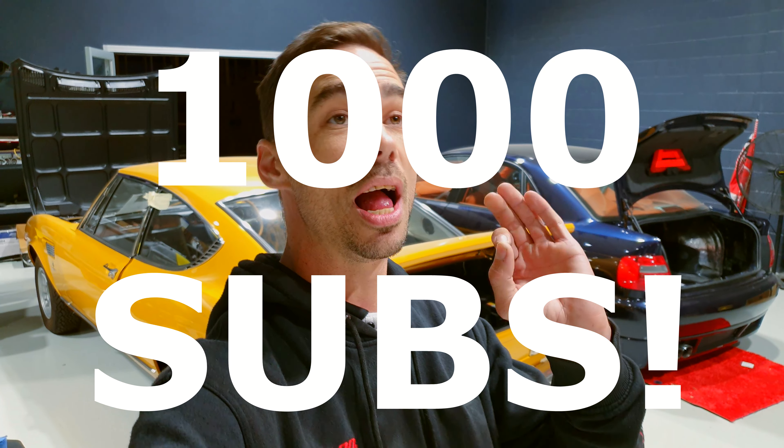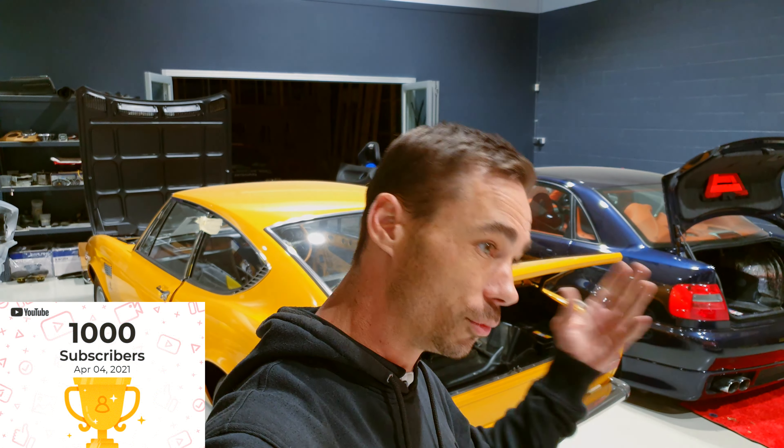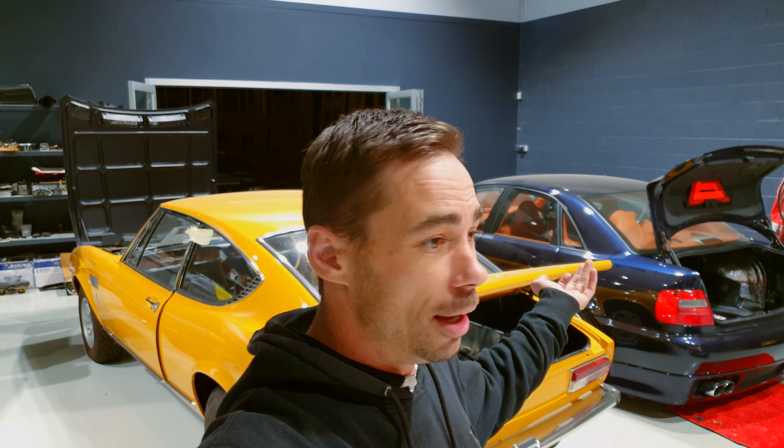I can't thank all of you guys enough — we hit a thousand subscribers! Thank you guys so much. I really really do appreciate it. I honestly didn't think my channel was going to do what it's doing at this point in time. It's been going for a couple of years now but we made it to a thousand, thanks to you guys. Hopefully this just continues — might even get to ten thousand. We'll see.